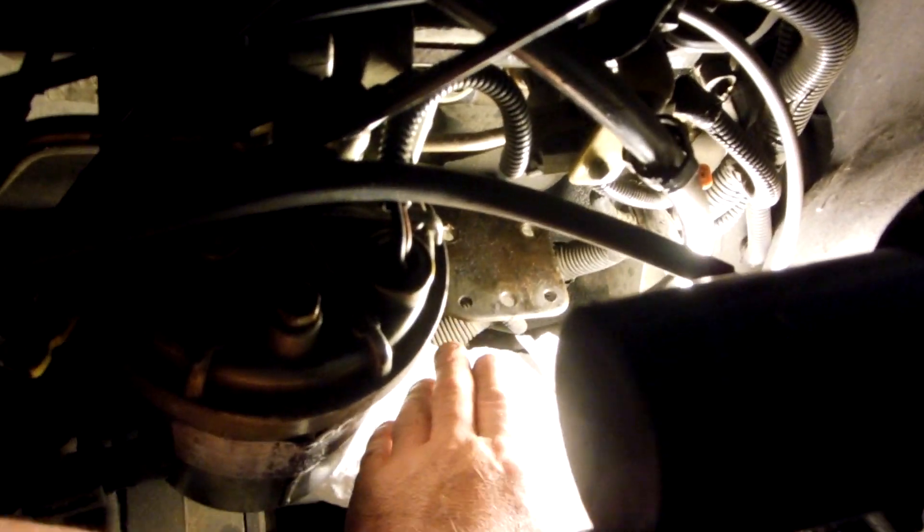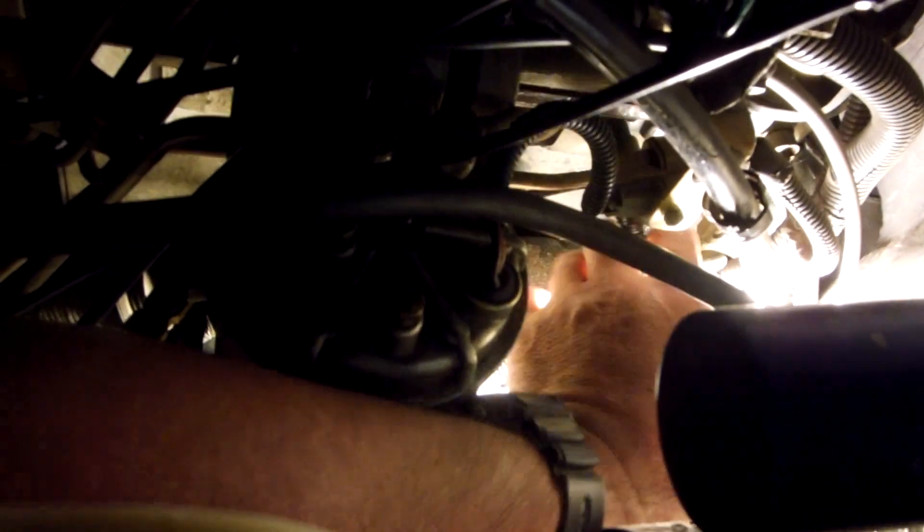The dealership wants $1,200, so I'm doing it myself. There's a little electrical pigtail that comes into the bottom of the pump — you push the little tab down and pull it out. For the inlet hose, you push the two blue tabs together and slide the black part back to release it. Both the inlet and outlet connections are 17 millimeter.